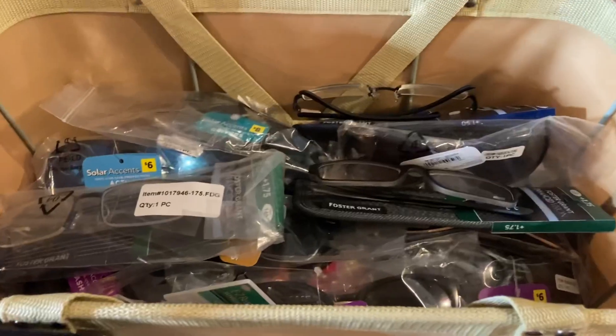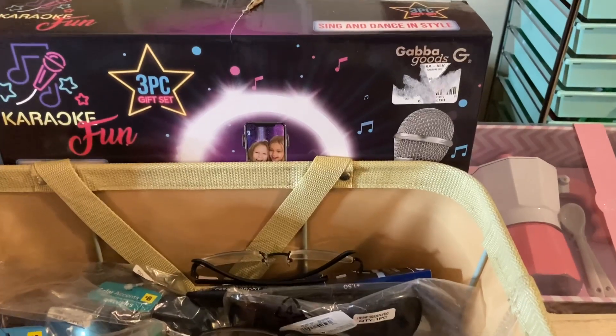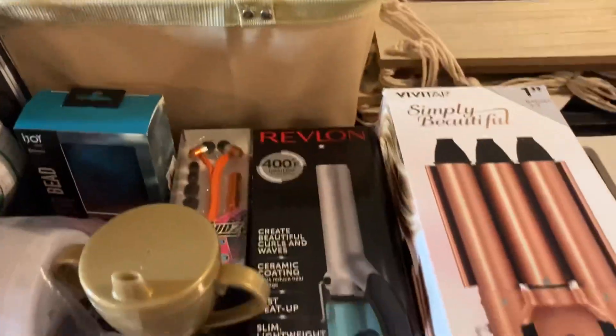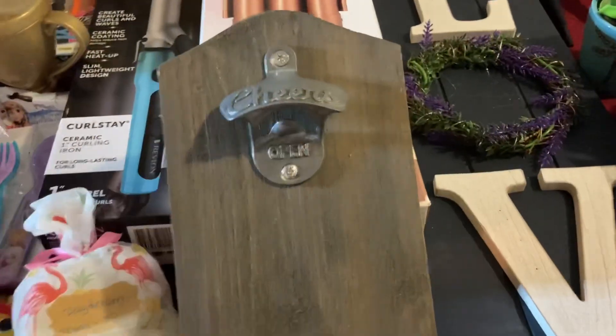We have a whole bunch of glasses. That is a karaoke sing and dance and style — the only thing missing is the LED lights, I think it had them in it. We have a little wall hanger where you can put your mail in, and it's a little bottle cap opener.